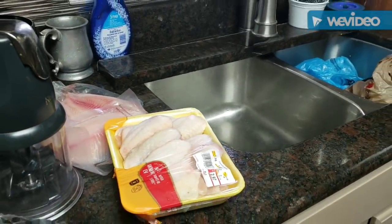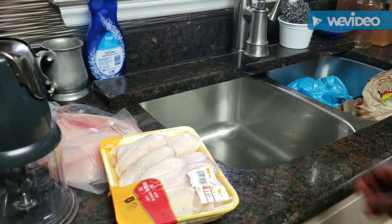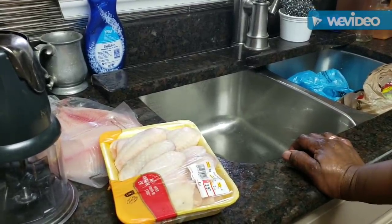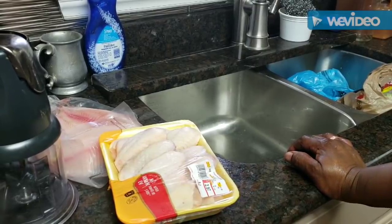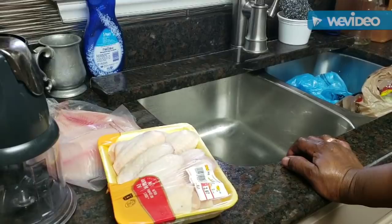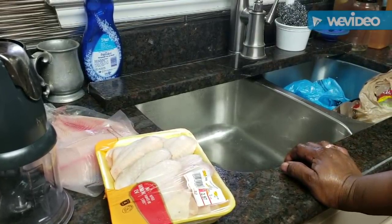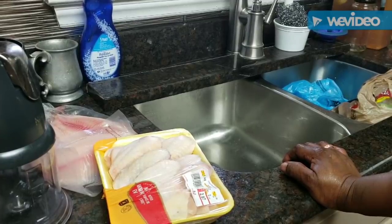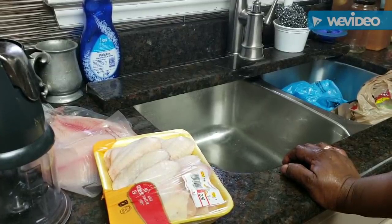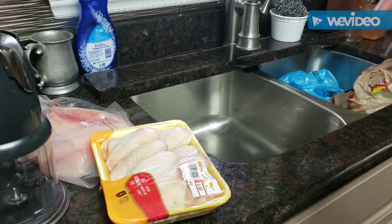Good Sunday afternoon everybody, it's time to get in this kitchen and get Sunday dinner going. I decided I had a wild hair that I want to make a pot of gumbo. I could not find fresh oysters again, so I'm gonna make this gumbo anyway. I've got some nice fresh shrimp, some fish, some chicken sausage, and some canned oysters — they'll do just fine.